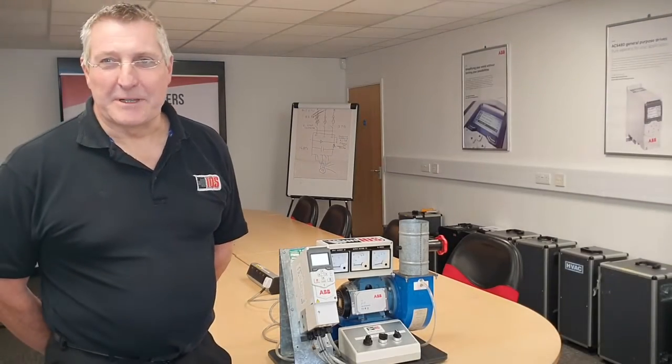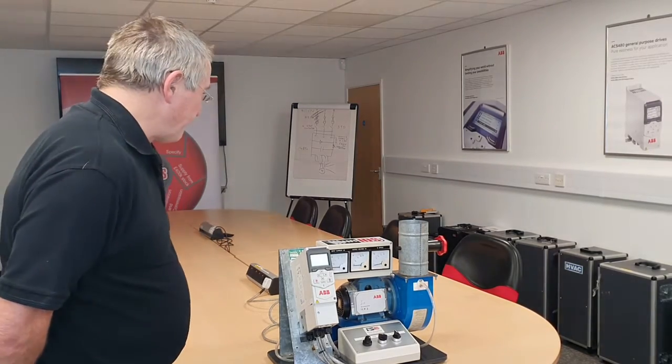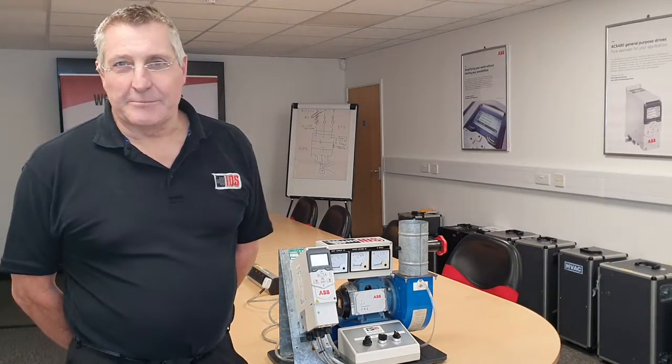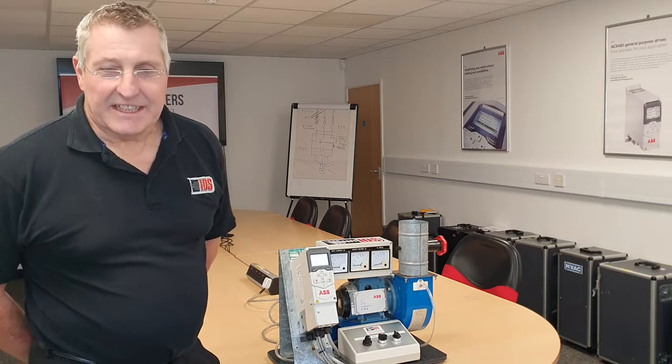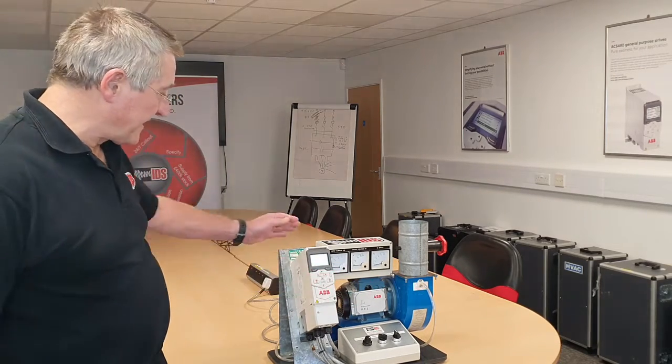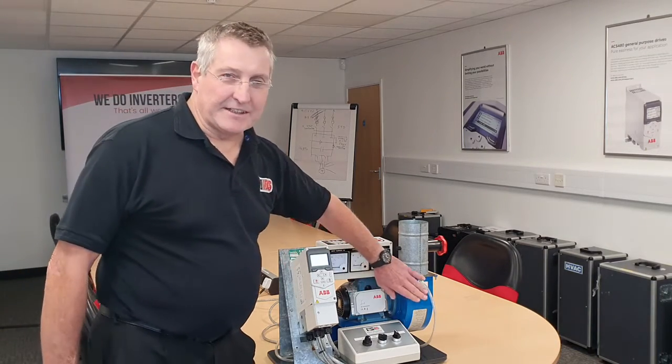Hello, I'm Blaise Ford from IDS. Welcome to our training room. I'm going to talk a little bit today about inverters, fans and noise. Here we have a little rig with an ACS 480 inverter, a motor and a fan.